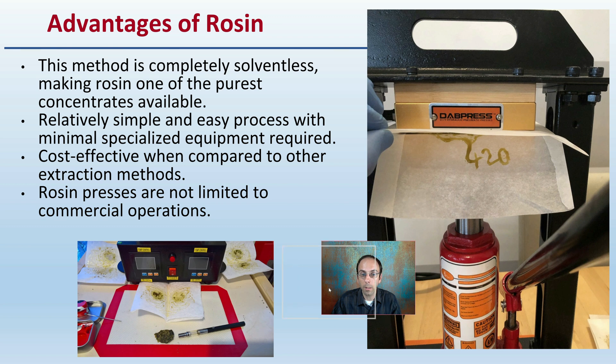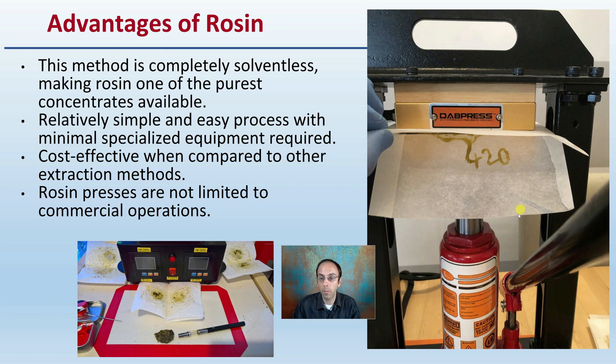What are the advantages of rosin? The method is completely solventless, making rosin one of the purest concentrates available. It is a relatively simple and easy process with minimal specialized equipment required, and cost effective when compared with other extraction methods. Rosin presses are not limited to commercial operations — even a hydraulic jack pump used to change a car tire can still be applied here.